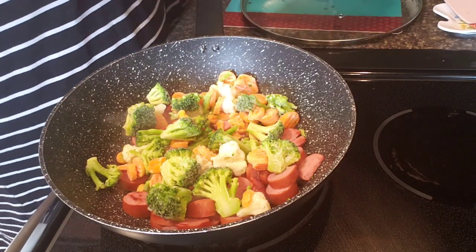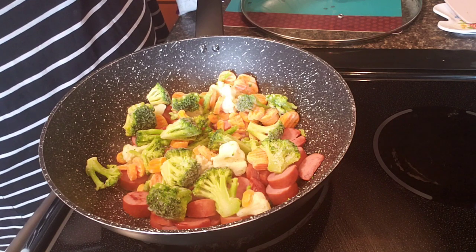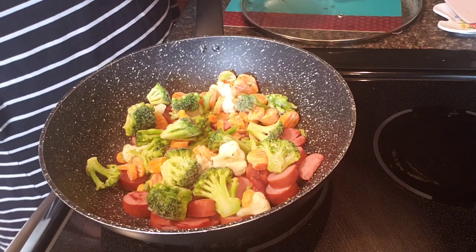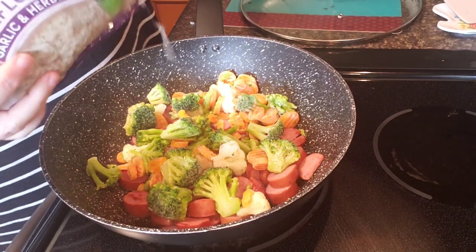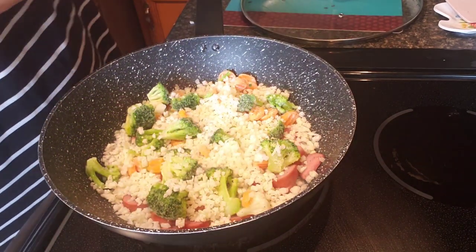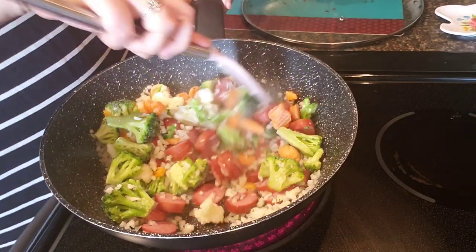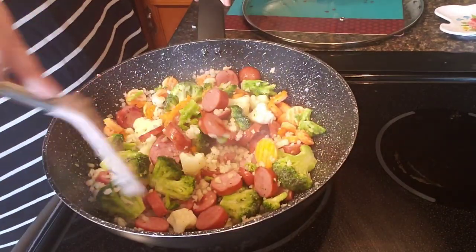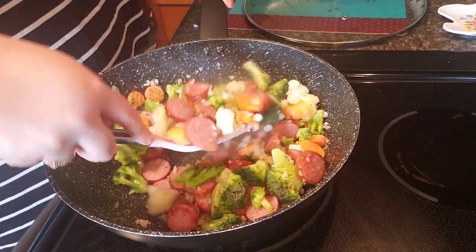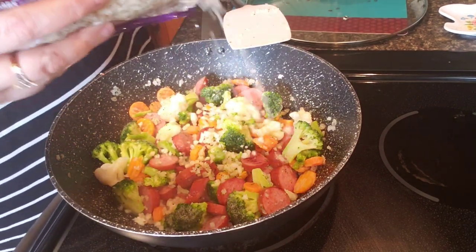I don't know how many servings are in the container, but I'm just adding a little. I'm not going to add water or oil — since the veggies are frozen, they'll add lots of water on their own. I'm hoping that with the cauliflower chopped up like this I won't taste it as much, since I'm not a big cauliflower fan.